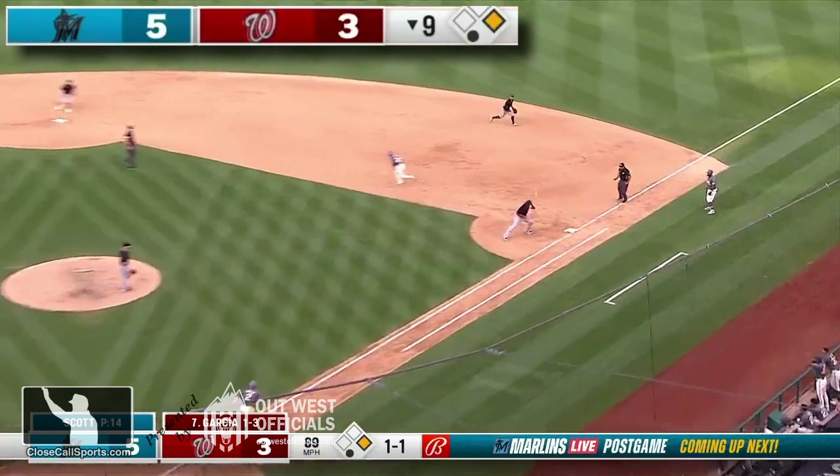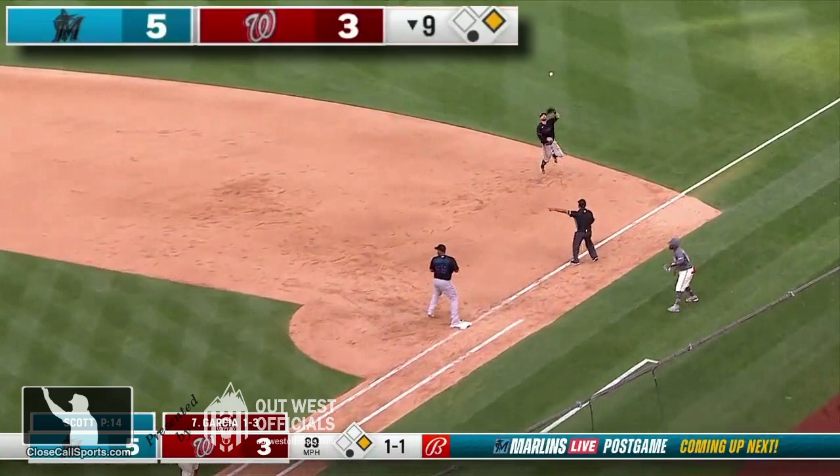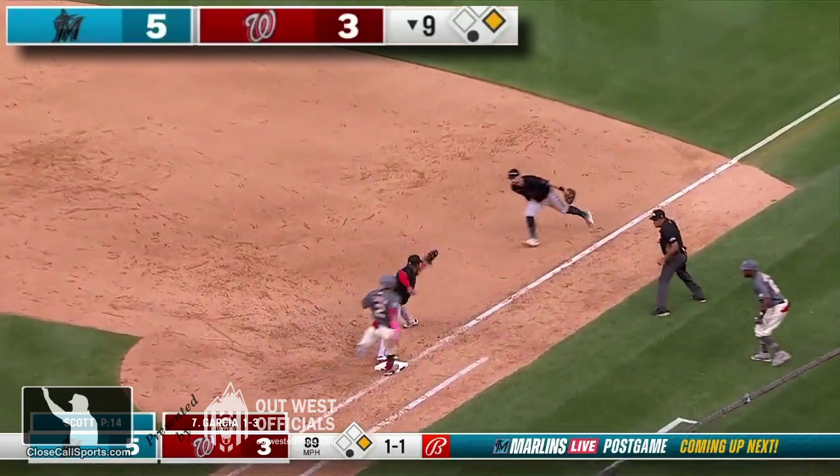And this is where we talk about instincts, young umpires. Nestor Seha — say yes — fantastic instincts, future MLB umpire for certain. Though the ball ends up going off the first baseman, it caroms to the second baseman who closes on the play well. And now we're talking about a bang-bang play at first with a potential pulled foot.